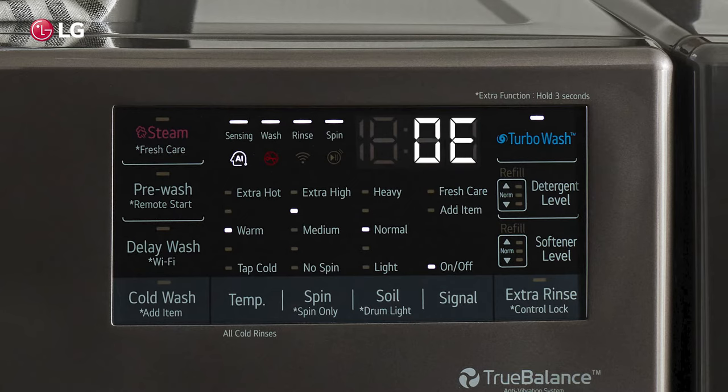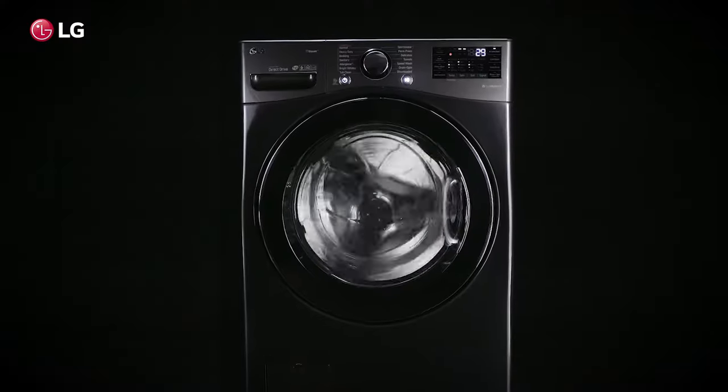If you are seeing an OE error code on your LG washer's display panel, this indicates that the water is not draining properly.